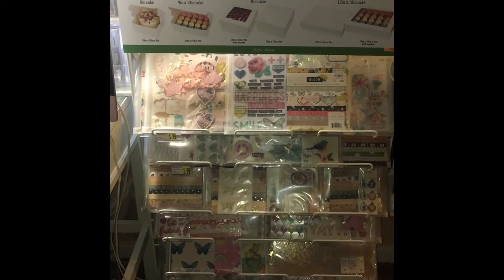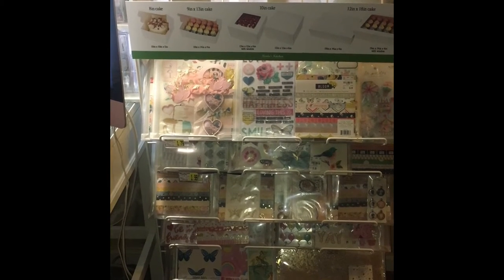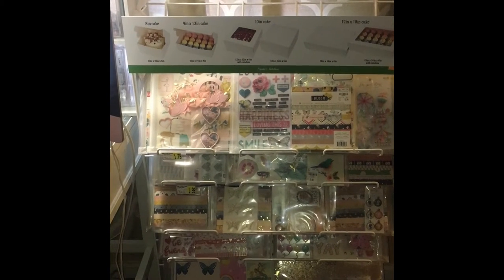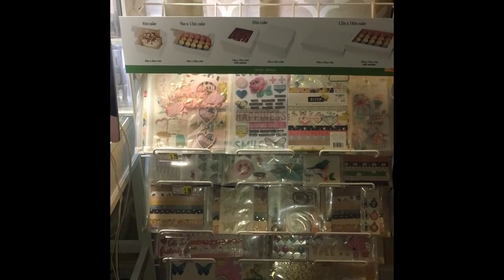They had a bunch of other 12x12 display racks, but somebody had bought them all. And then I found this one and I was like, this is really going to work for me because when I display my things like this, I can really look at what I want to work with and then I pull it out.